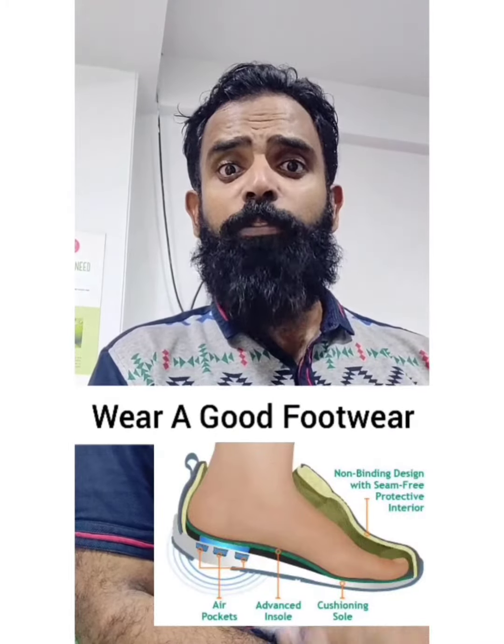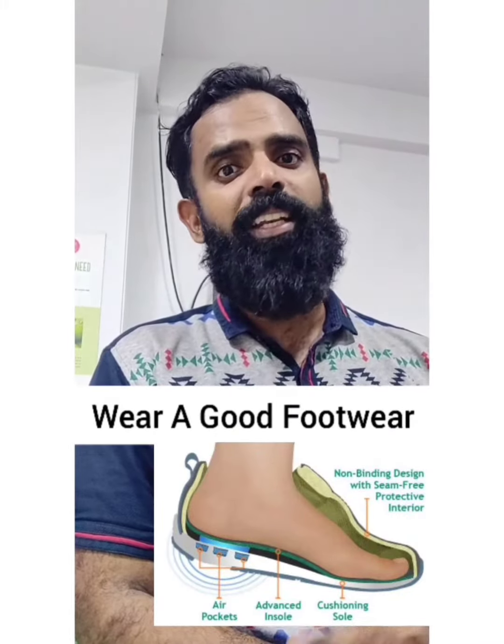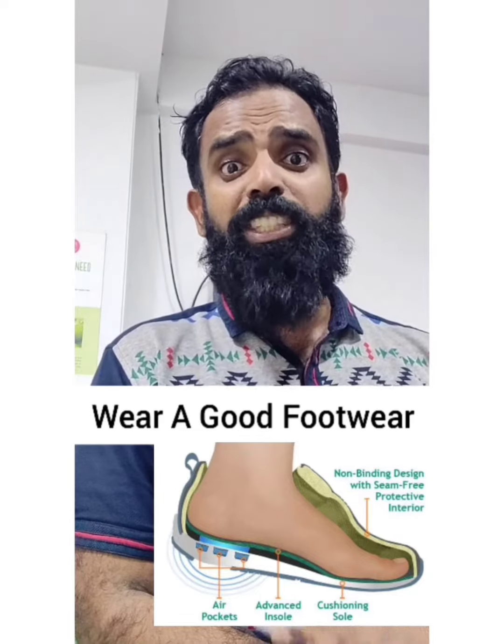Secondly, wear good footwear that suits your feet, which has good cushioning and is comfortable.